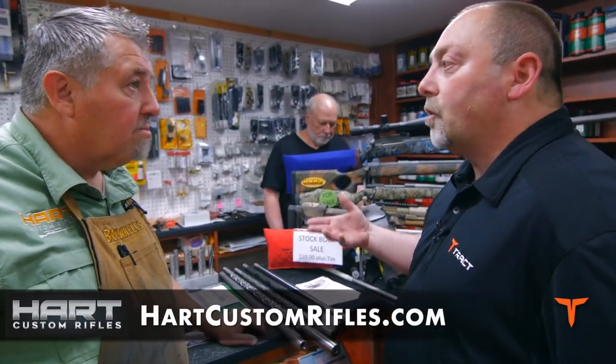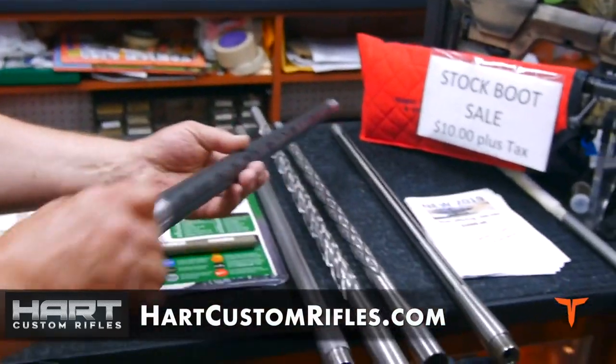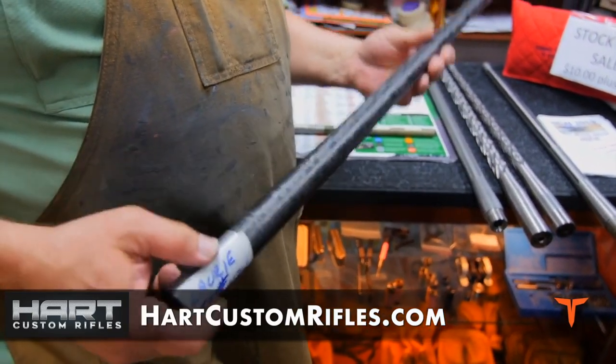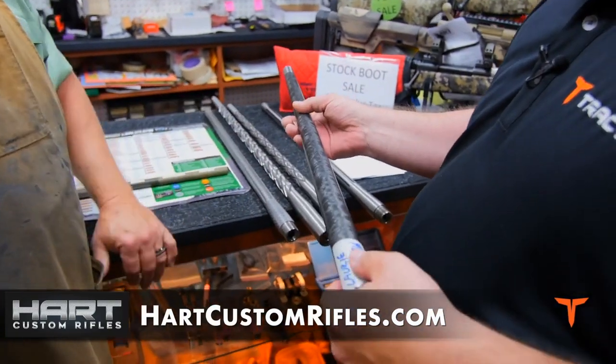That's correct. So you can actually get a lighter barrel contour — for let's say a sheep hunting rifle — and not lose the accuracy. You want light? We have carbon fiber. Today we have different compositions, different wraps. They're very strong and they're very light. You lift this against the same contour barrel, that's half the weight.